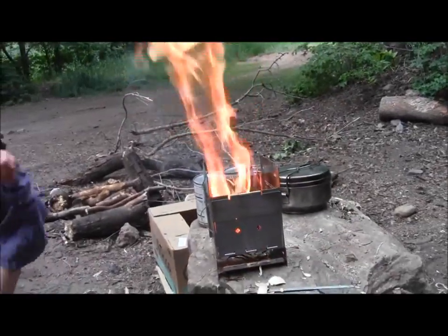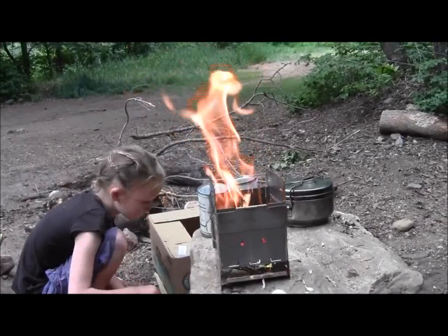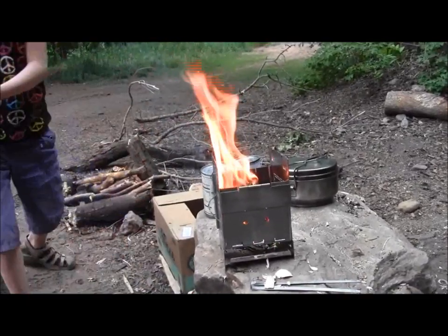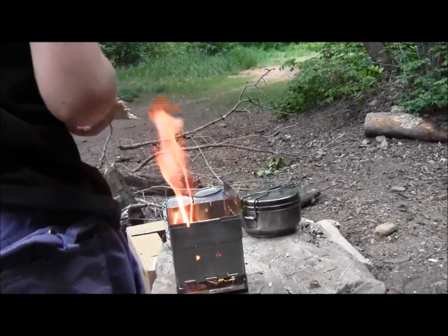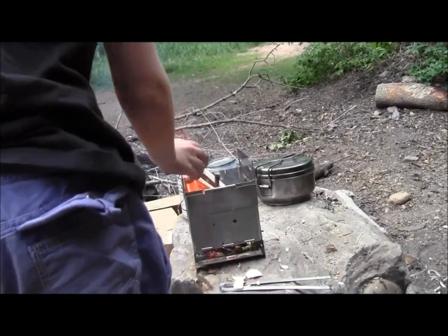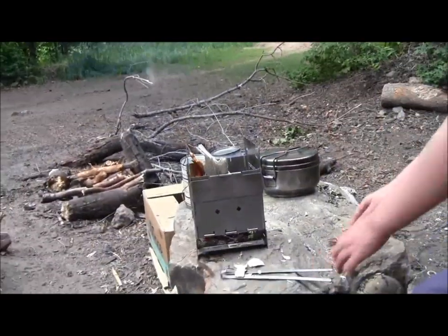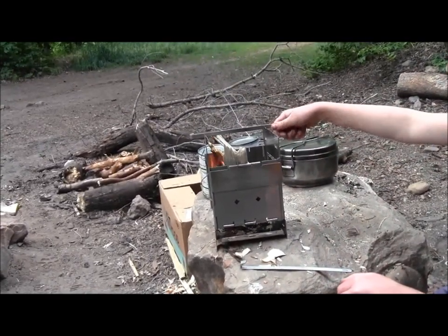Now get some bigger pieces. You can get the sticks as well as the other pieces. Not like that - too big. That's good enough. The pot you're using has kind of a small bottom, so you need to put the sticks across the top. Like this? Yeah, that'll be fine. Put them in the other position.